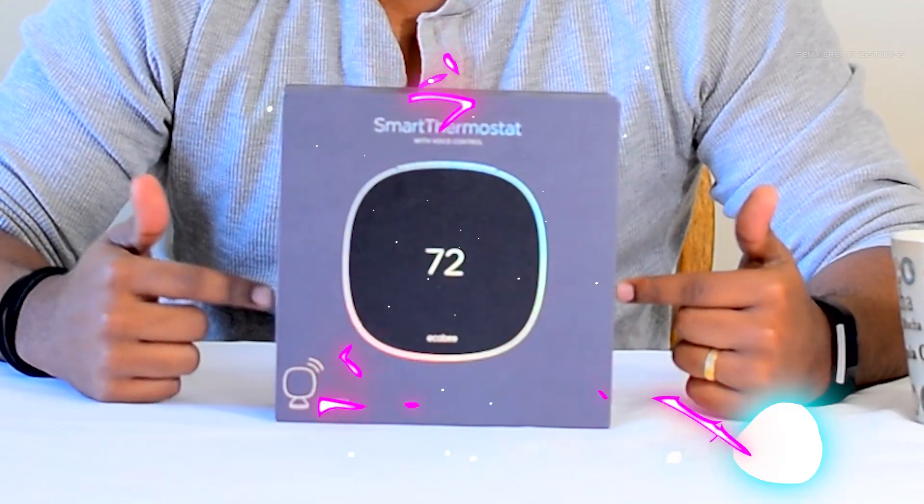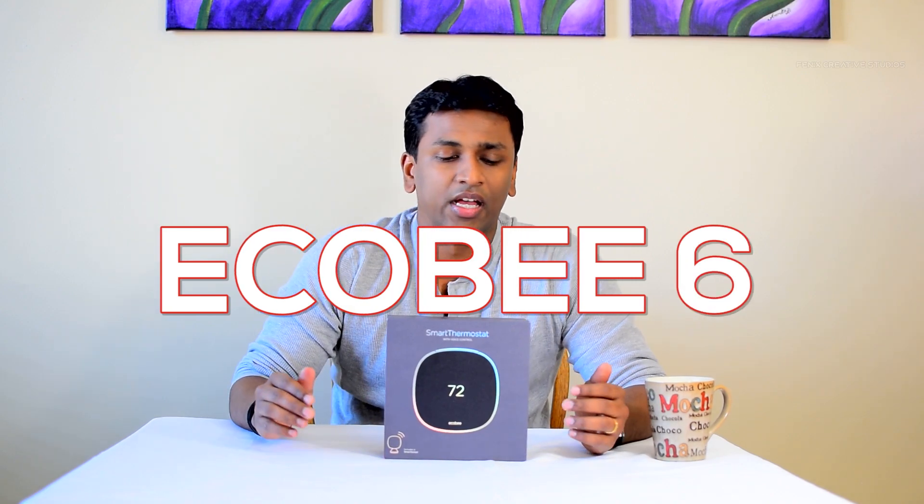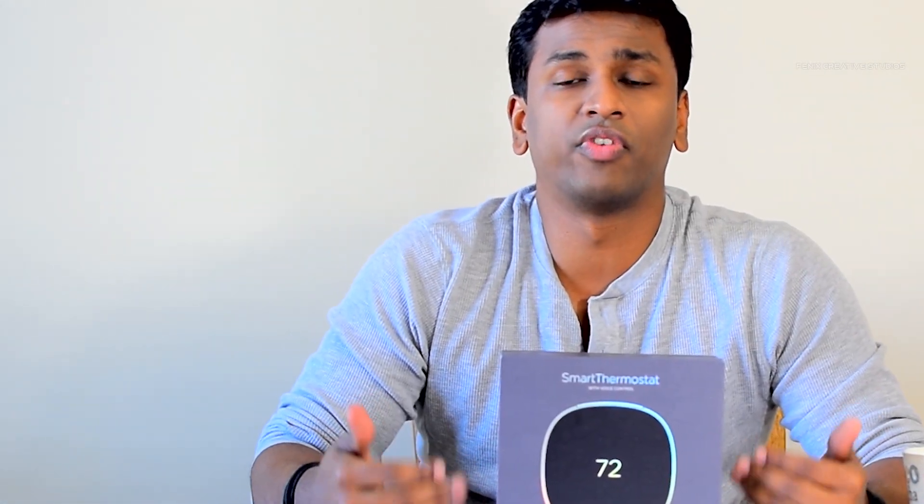Today we are going to talk about the ecobee Smart Thermostat with Voice Control. This is the successor to the ecobee 4, which is currently on the market. For some reason, ecobee decided not to go with the usual naming convention like ecobee 4, ecobee 5, ecobee 6 — instead they went with 'ecobee Smart Thermostat with Voice Control.' Let's just call it ecobee 5 throughout the video.